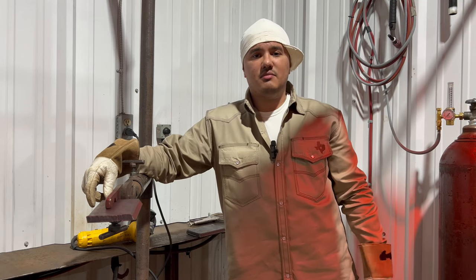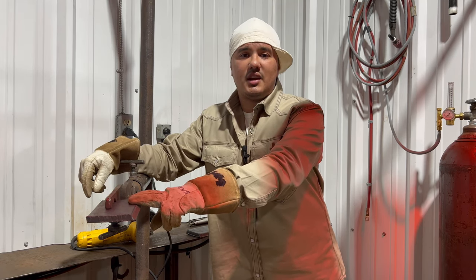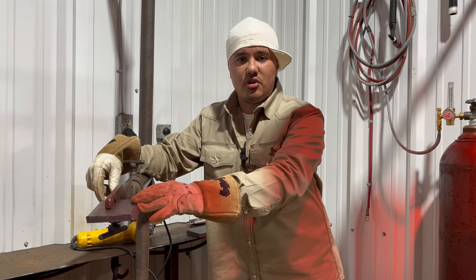Hey, how's it going guys? This is Leno from Texas Made Welding Academy. We're going to show you how to run a 3G vertical open root — 6010 root and hot pass, and a fill and cap with 7018. We're going to show you how to prep it, how to do your landing, and all that good stuff.